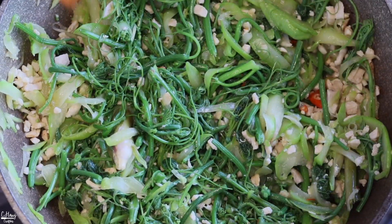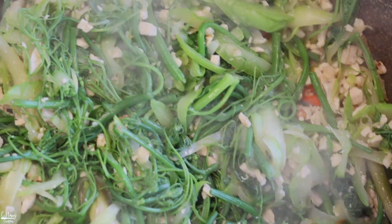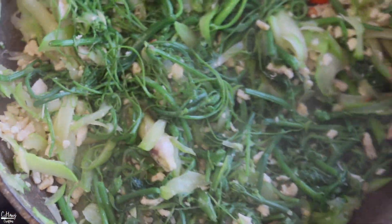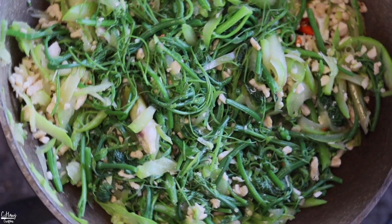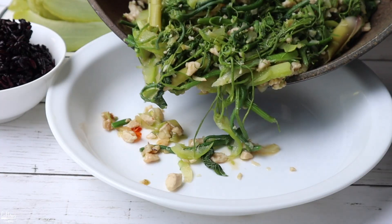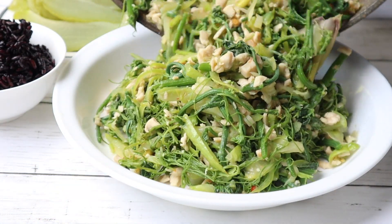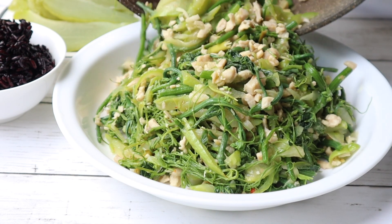This is pretty much it — we're going to take it off the heat. I'm going to stir this and pull it off the heat so we don't burn it.